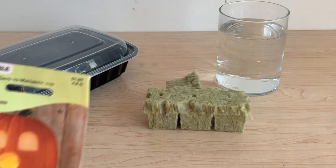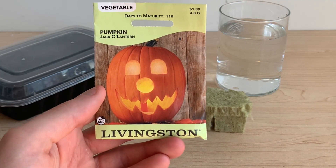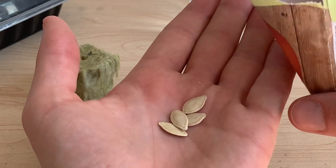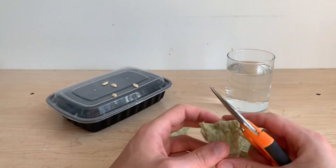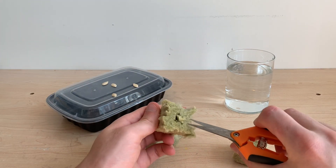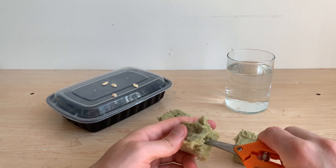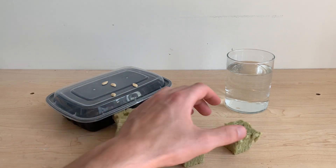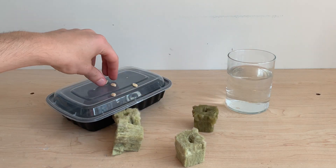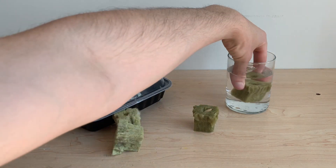Here are the seeds I'll be trying to grow — I picked this packet up at my local nursery. The first thing I notice is that pumpkin seeds are pretty large, considerably larger than the holes on top of my Grodan cube, so I opted to cut a few chunks out of these cubes to make room for those seeds to fit inside. Starting seeds with Grodan could not be simpler — I'm simply going to soak the Grodan cube, let out any bubbles, and then place my seed inside or on top of that cube.